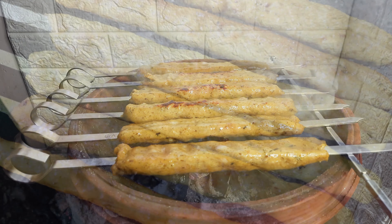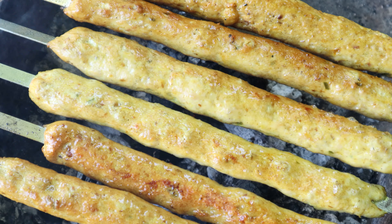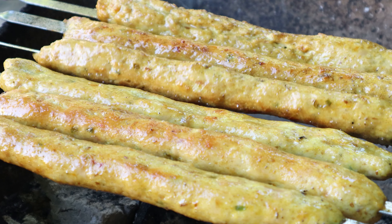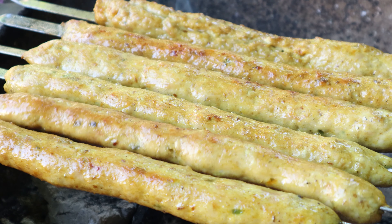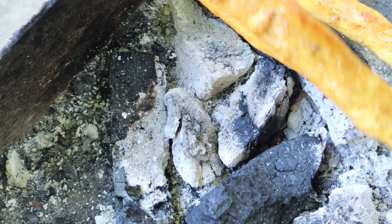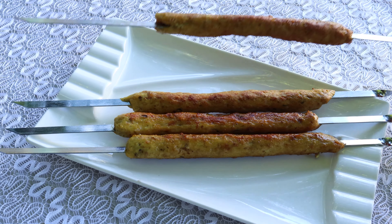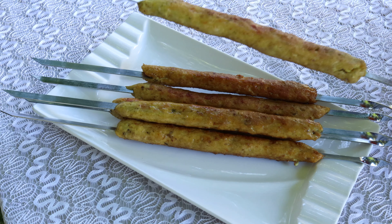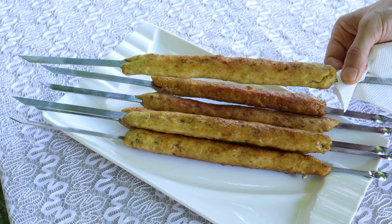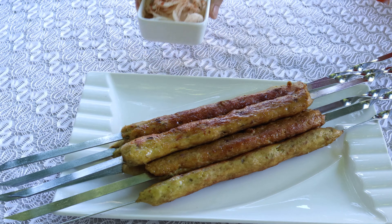After you have finished doing all the skewers, you can bake them in an oven or use a barbecue setup. Here I'm cooking them on a homemade barbecue setup. Rotate the skewers periodically and apply oil so that the kebabs will not dry out. Our kebabs are cooked enough — take them out and serve them hot with onions. These kebabs are so yummy and juicy, perfect with naan or pita bread.